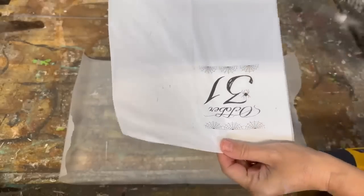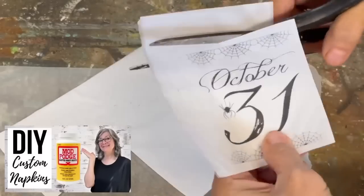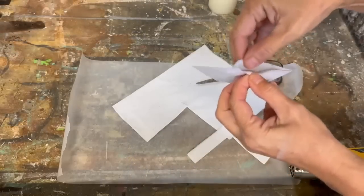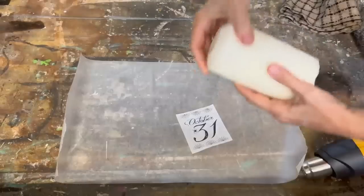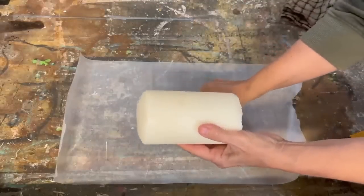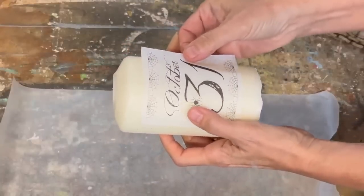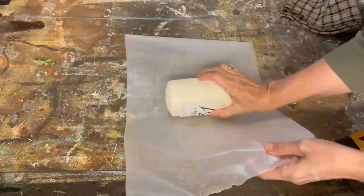Now we're going to customize a candle. I made my own napkin — this is a really neat technique and I have a full tutorial; I'll put the link down below in the description. You can basically make any of your own custom napkins. I printed this off on my laserjet printer and we're going to add it onto that pillar candle.